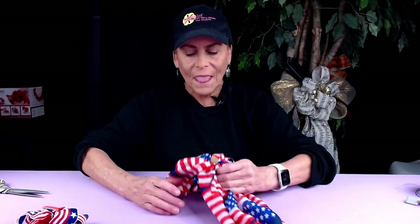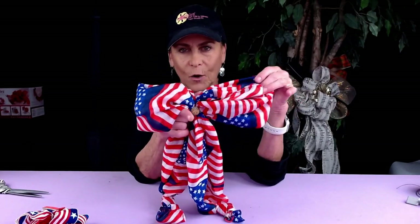Hi, I'm Sandy Sandler, the creator of the Bowdabra Bowmaker. Today I'm going to show you how to use the mini Bowdabra and create this adorable little hair bow. And we're going to use the large Bowdabra and create a really pretty hair bow using a scarf. So let's get started.